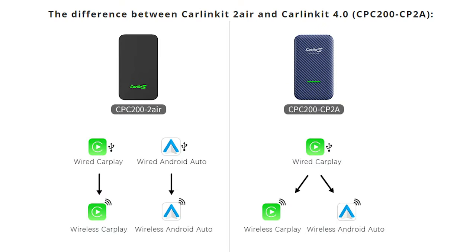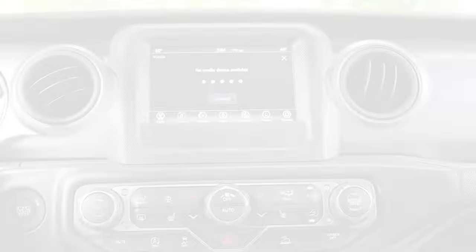Here's the key difference: the Carlinkit 5.0 enables wired CarPlay to wireless CarPlay, or wired Android Auto to wireless Android Auto, whereas the Carlinkit 4.0 enables wired CarPlay and transitions it to either wireless CarPlay or wireless Android Auto. That conversion between protocols adds extra latency. For the cleanest experience, go with the 5.0, but if you have an Android phone and your vehicle only supports wired CarPlay, you'll need the 4.0 — still a great experience, just with a little more latency.